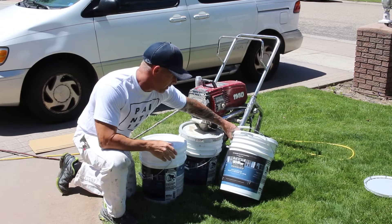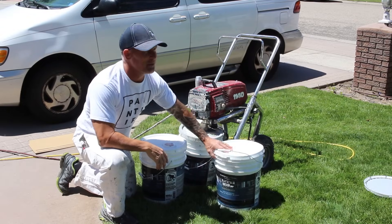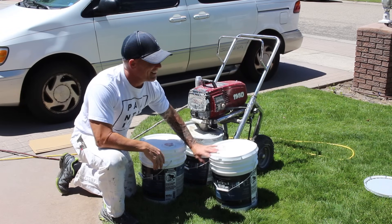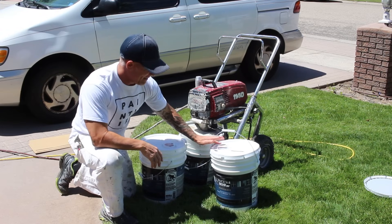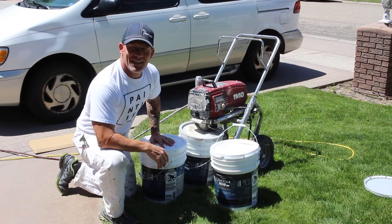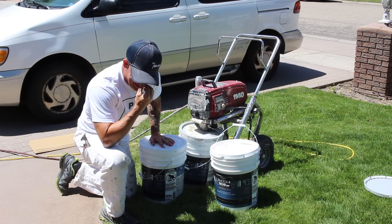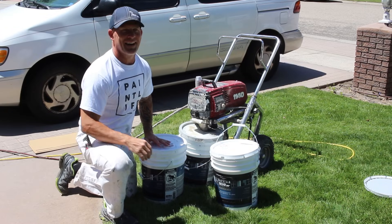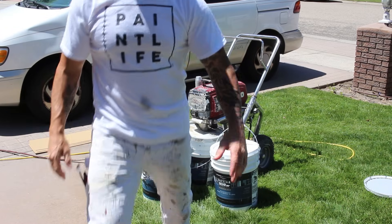Blooper: 'It's Behr Premium — let's screw that up — Behr Premium Plus Ultra. It's a tongue twister, especially with my nose all clogged. I've tried to script things before and it doesn't work. I have a teleprompter too and that doesn't work either.'